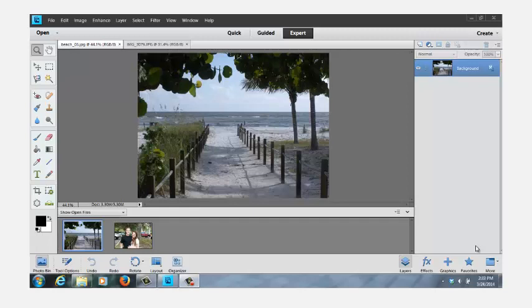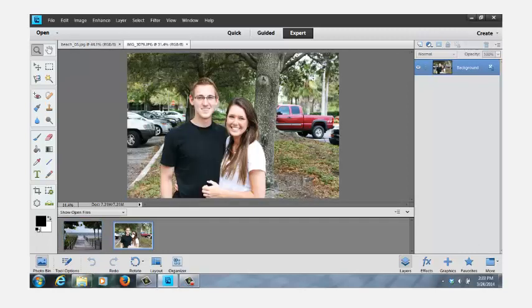I've gone ahead and imported two pictures. One is a background picture of Fort Myers Beach. The other picture is of our granddaughter and her boyfriend, and that picture was taken in the parking lot of Burger King in Sarasota, Florida. What we're going to do is blend their picture into the background of Fort Myers Beach.